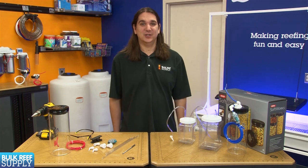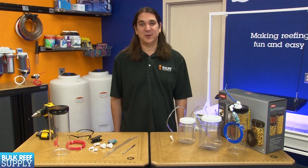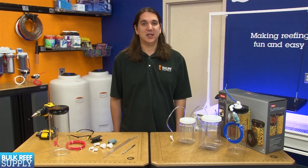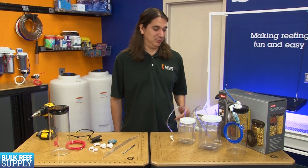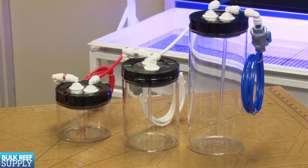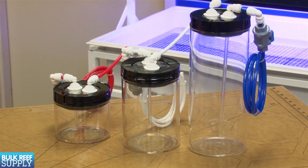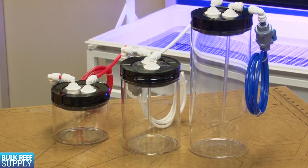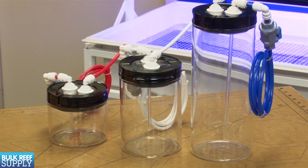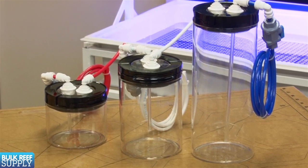Many people are familiar with these cheap and easy to build drippers. More or less they are just a jug with a couple of holes drilled in the top and two tubes. Today we are going to step it up a bit and try to build something that is a bit more attractive but works on the same principles. One tube is located an inch or so off the bottom of the container and uses a siphon to draw the saturated Kalkwasser solution without also sucking up the material that has settled out at the bottom.